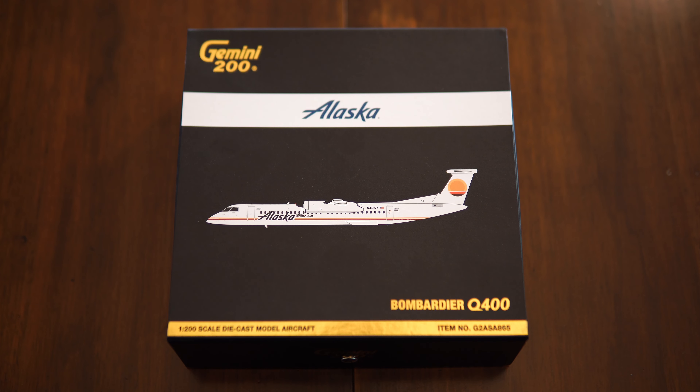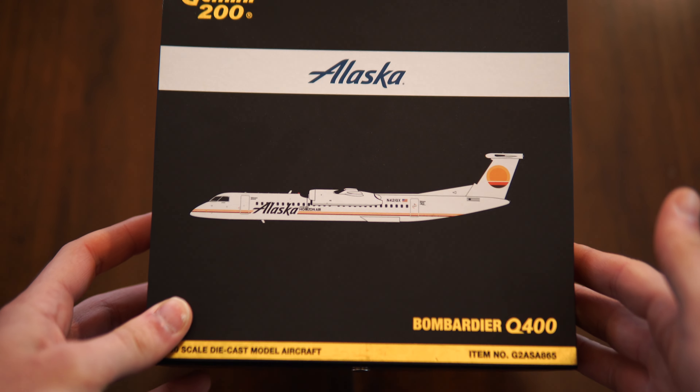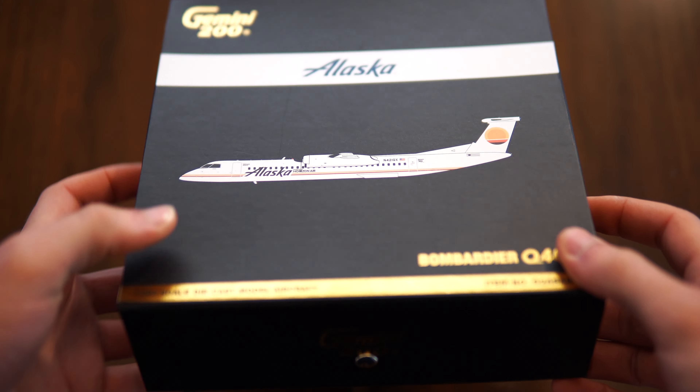Hey there guys, today I am back with another model review and today we're doing the Alaska Airlines Retro Q400, which is probably my favorite livery on all of the Alaska Airlines Q400s.